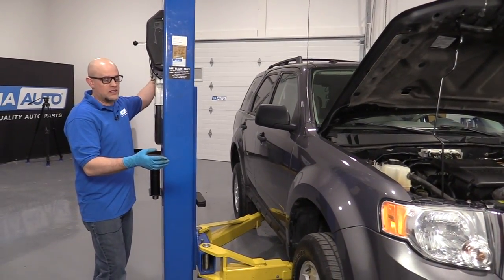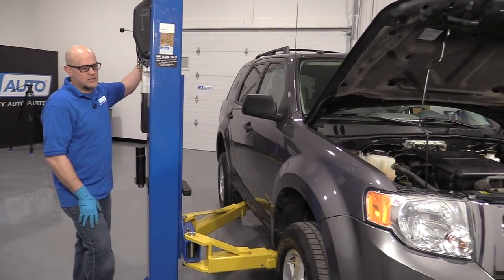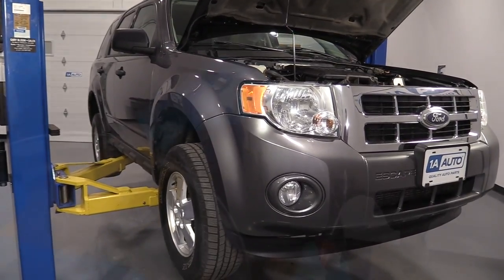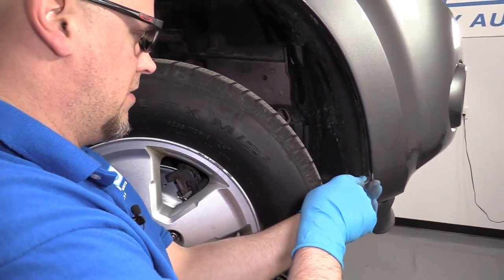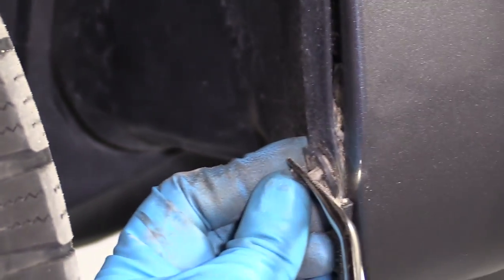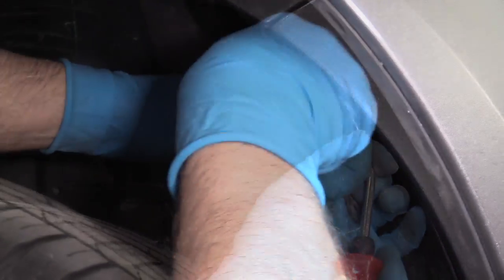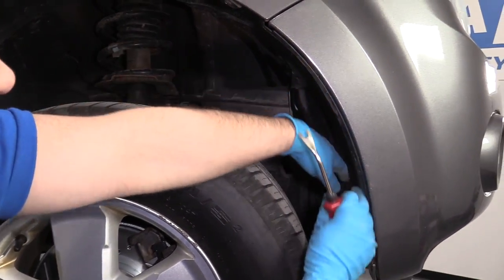I'm going to raise and support the vehicle. I'm using a two-post lift. If you're doing this at your house, you can use a jack and jack stands. I want to take some of these push clips off — there's one missing right here. I'm just going to use this trim tool, which we sell at 1AAuto.com. Just grab the center part of the clip, pry it out like that, and then get behind the clip and pull it out. Do that to the other ones — I'm pulling the clips out right here.